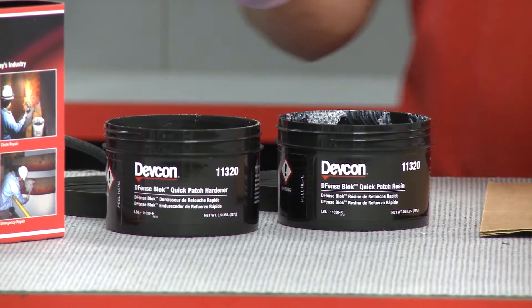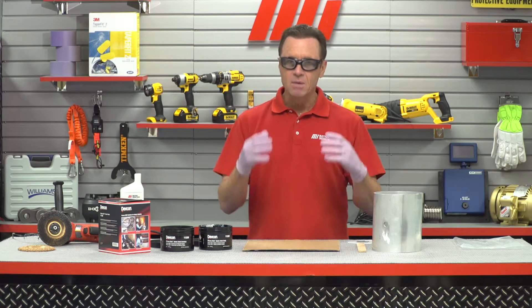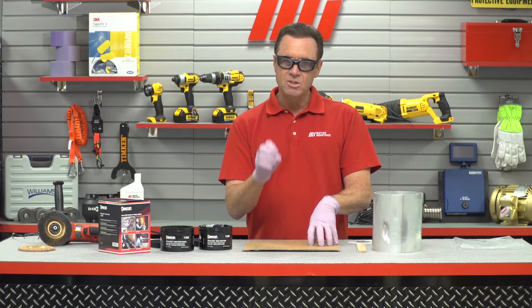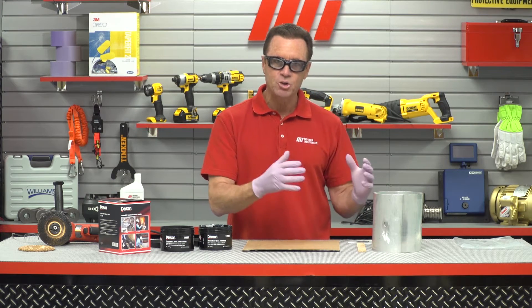Good surface contact — we're ready to go. I've got a hardener and a resin here. Together, combined, it's going to be a two-tone color that I'm going to mix. DEVCON Quick Patch has a four-minute working time, so the product has to be mixed quickly and you've got to be ready to move on to the part you're repairing.